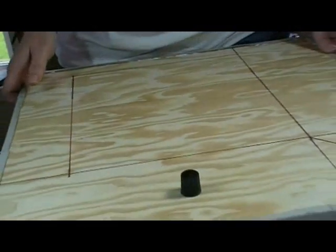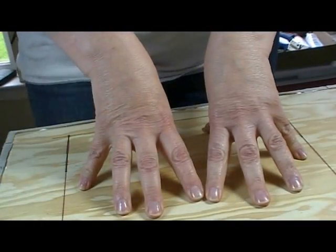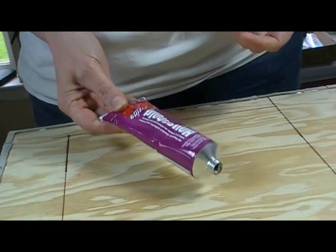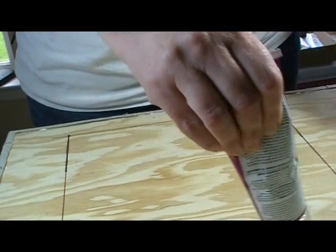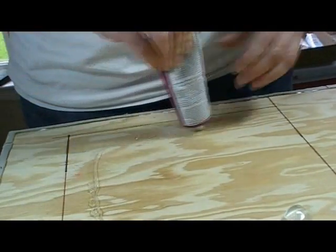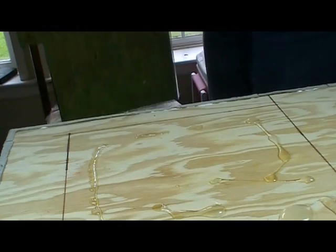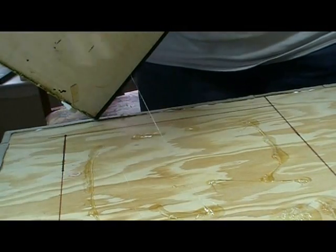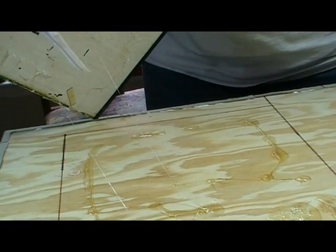Now I have the edges all glued down, so we need to permanently attach our toy store to the base. I decided to use this Amazing Goop household cement. This stuff smells really bad, but it's supposed to hold practically anything together forever. I've applied it here, and the easiest way to get it on both surfaces is to set the building down on the goop, pick it back up, and then let it set for about 10 minutes before sticking it together.